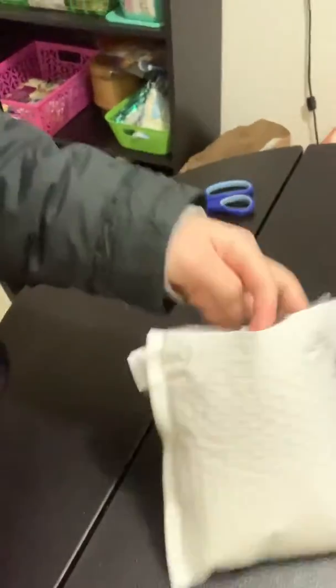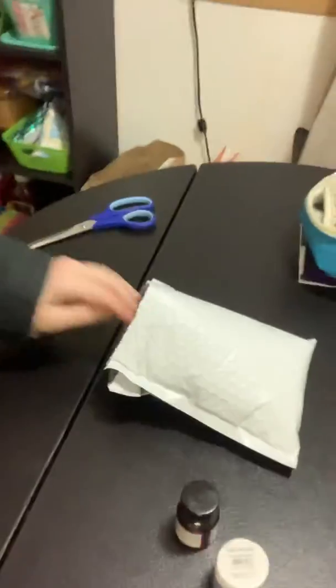Hey, I'm so excited — I just got my Angelus leather paints! I just cut open the bag, let's see the goodies! I'm super excited to see these. Let's pull them all out first.